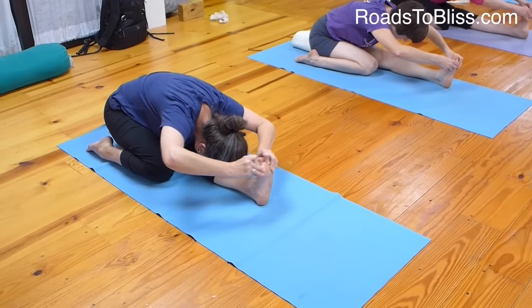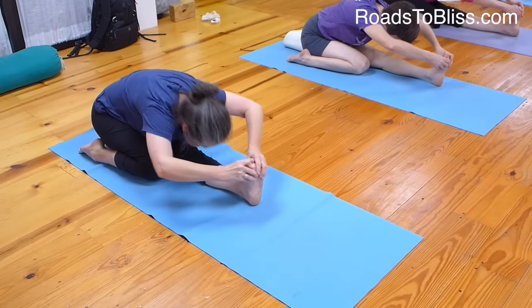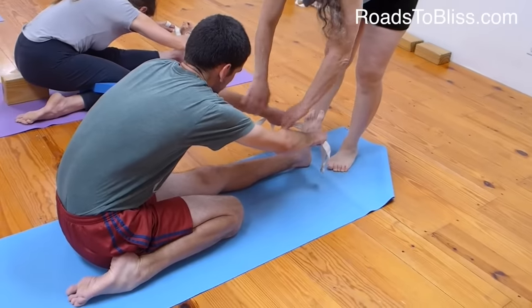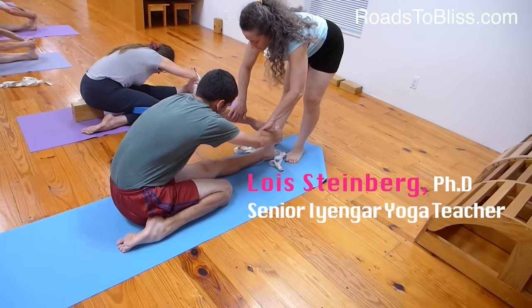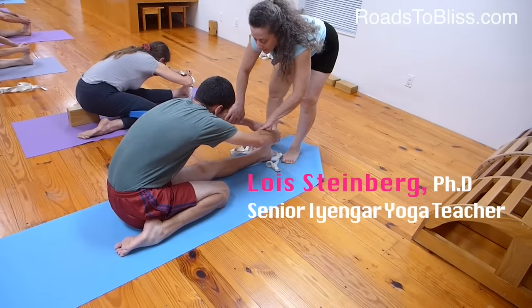Extend the inner edge of the left foot. Press the outer right shin. Bend the elbows higher. Move the inner forearm away from you — tell me if I hurt you, I don't want to hurt you. You can hold the foot. Now bend the elbows — bend. And move the forearms. Then move the biceps to the forearms. Yeah, like that. That's it.